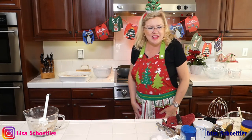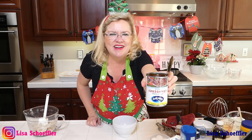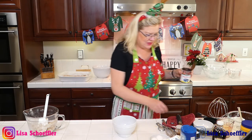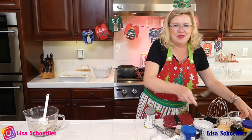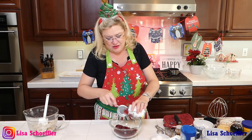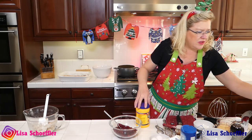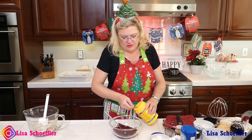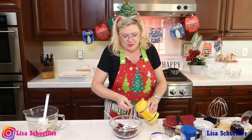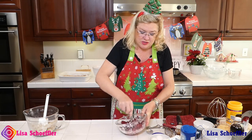And then another piece of this is the cranberry sauce. I'm going to take a can of whole cranberry sauce and put it in my bowl here. And I'm going to mix it with two tablespoons of cornstarch. This is going to help firm it up so that it doesn't get runny. So this is part of our topping for our yumminess — we're mixing our cranberries.